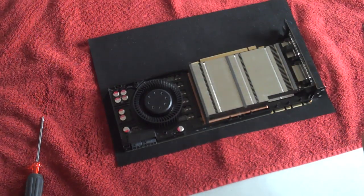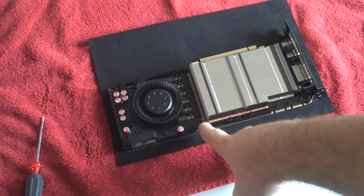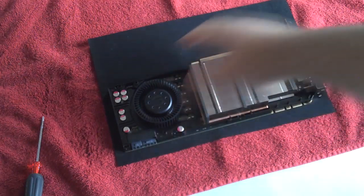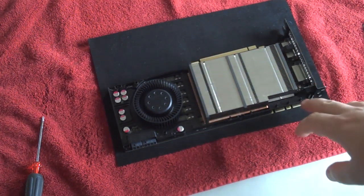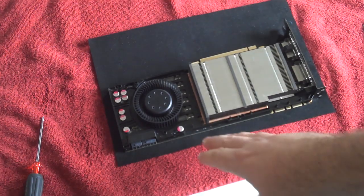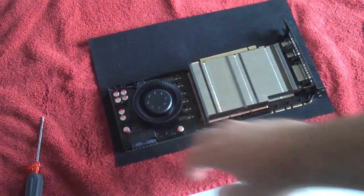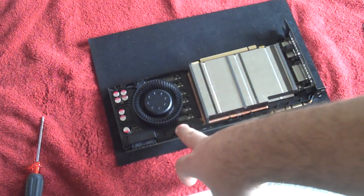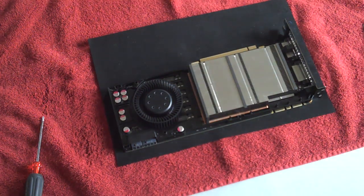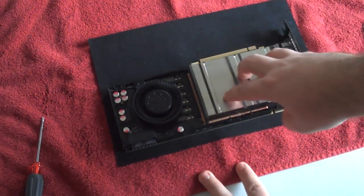EVGA makes pretty good products so I'm not too worried about it. Unlike older cards, the 400 and 500 series have this plastic bezel mounted to the card. Be really cautious here — you want to make sure you're not wiggling it around too much. You can bend or break some capacitors and void your warranty, so keep that in mind and be very careful moving forward.